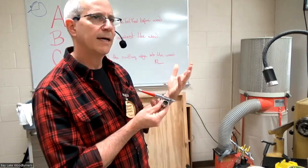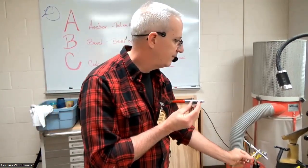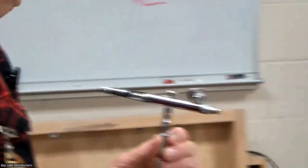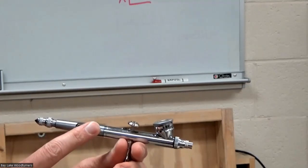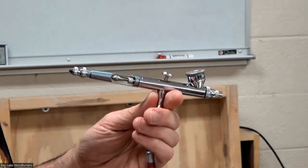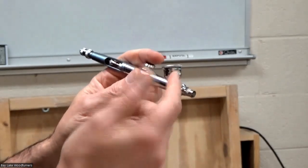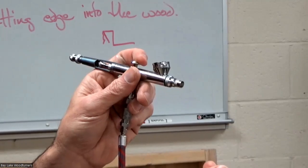There's a single action and a double action airbrush. Then there's a siphon feed — where the paint comes out of the bottom — and a gravity feed. The gravity feed is the other airbrush I have. I'm passing this one around to give people an idea of what it feels like. This is a gravity-fed airbrush; it's also a Posh. I actually bought these two primarily because they're made here in Wisconsin — the company is down in Kenosha. I also have a Japanese-made one called an Iwata Eclipse.